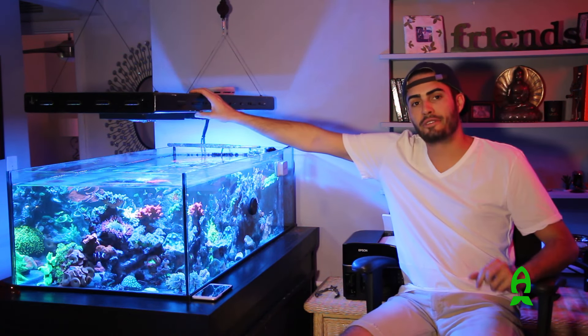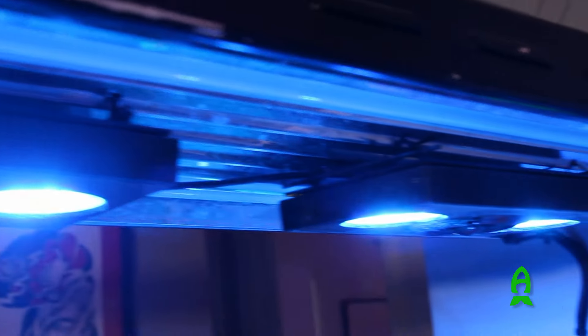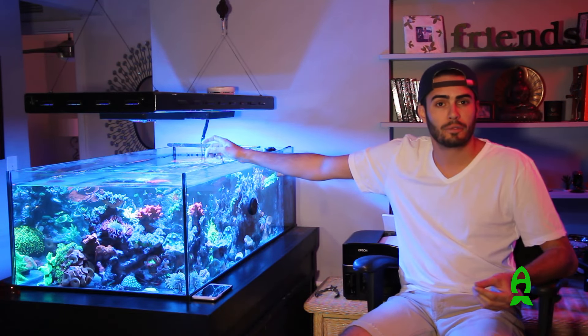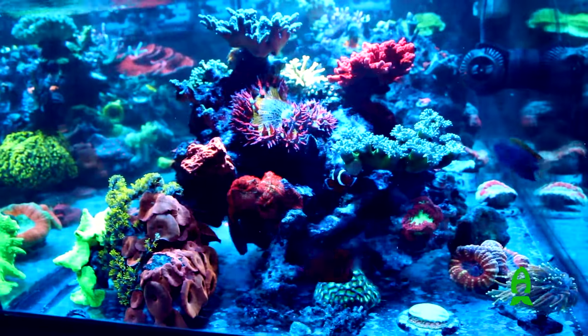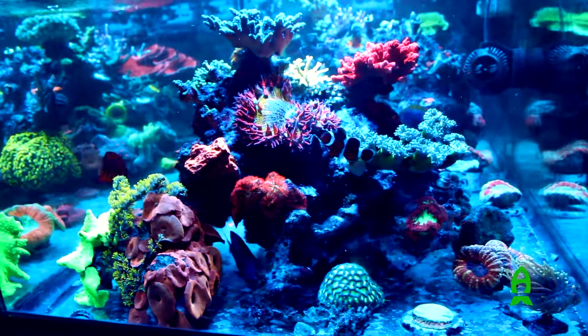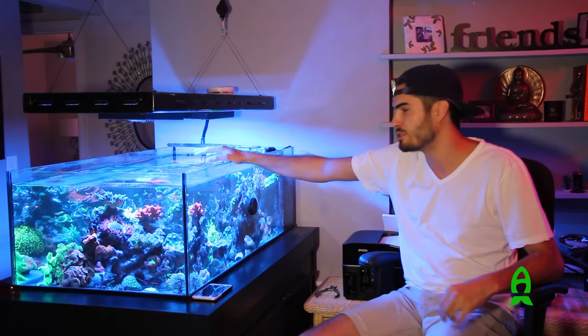As far as equipment goes on the tank, I'm running an eight-bulb T5 setup — it's a little retrofitted. I pulled the four center T5 lights out along with the reflectors and mounted two Radion G3 fixtures on the inside. This way I'm able to have that pop of the blue LEDs that I like at nighttime, but also run four T5 bulbs for about four and a half hours during the day to really give the corals what they need — they really want that spectrum of light.